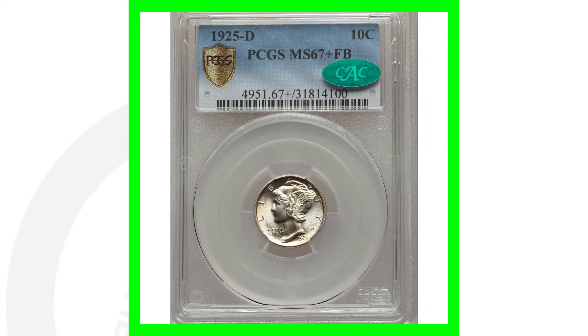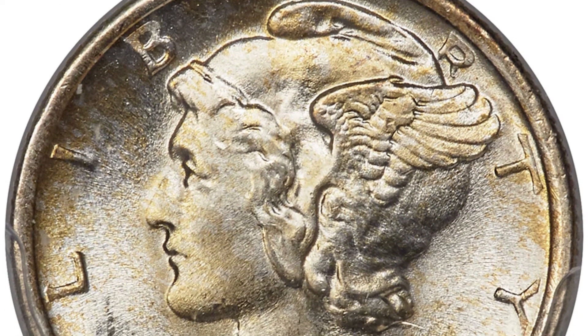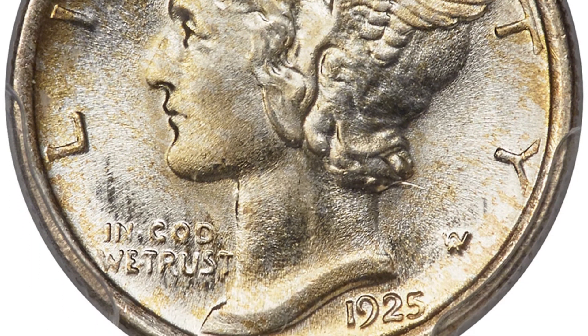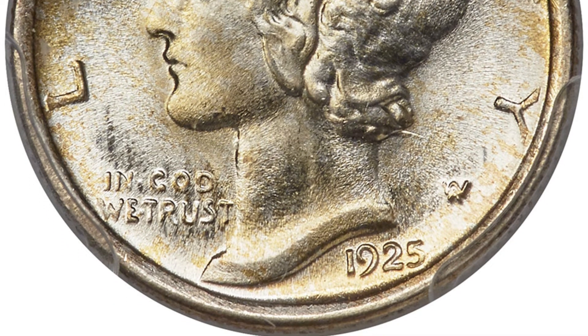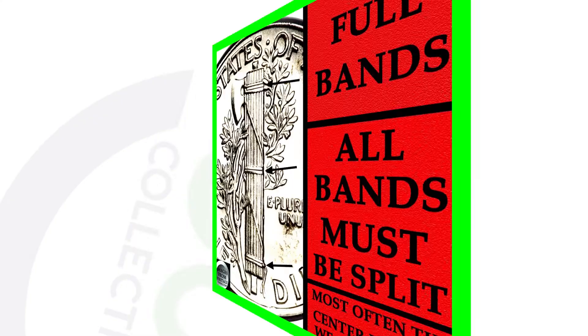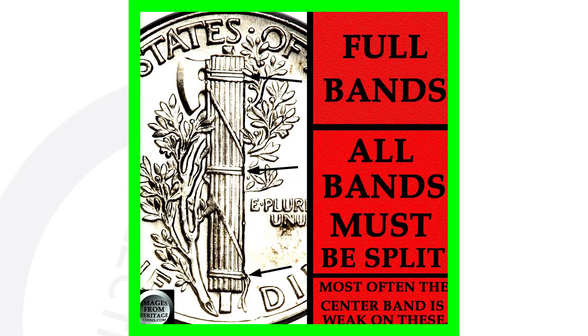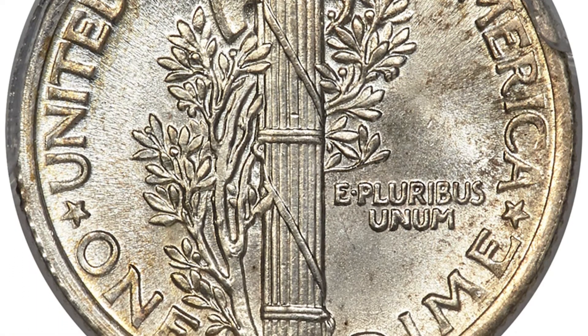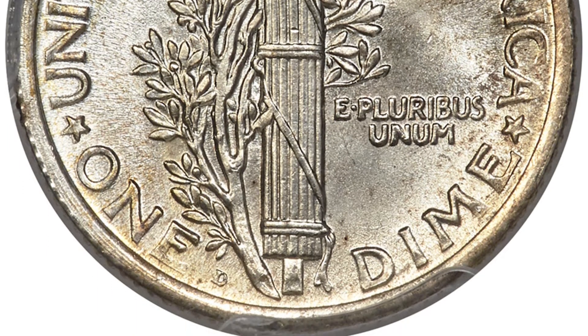Here's a 1925-D also, but this coin is in much, much better condition — same exact date, same exact mint mark. However, the difference between this coin and the last is we had a $145 coin; this is a $40,000 coin. That is because of the grade: Mint State 67 Plus, and it also has Full Bands on the reverse. All bands must be full. There are not going to be a lot of these out there at this grade or higher — it's a super high grade, which is why it sold for over $40,000.